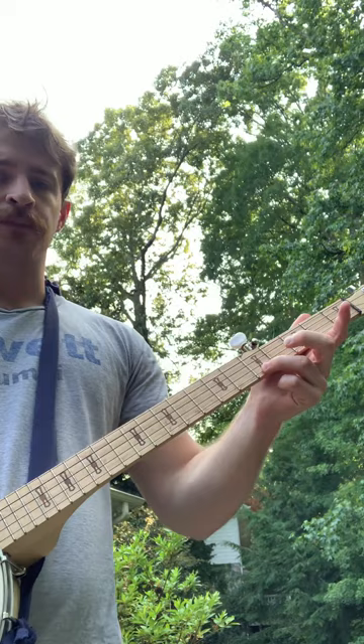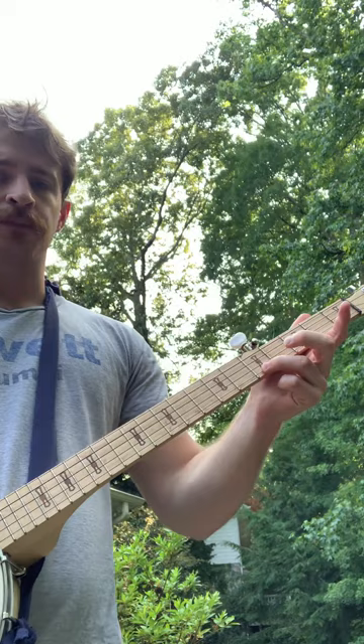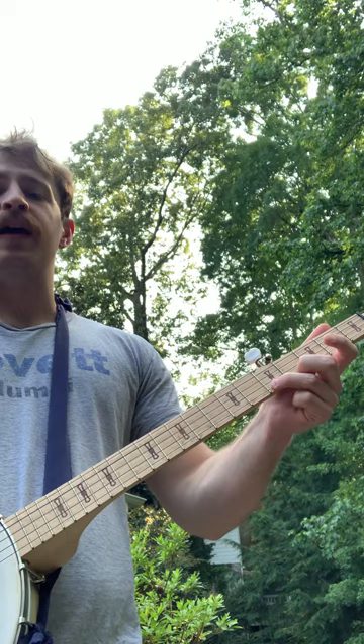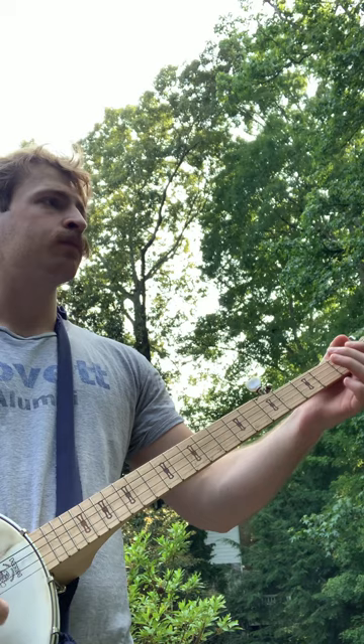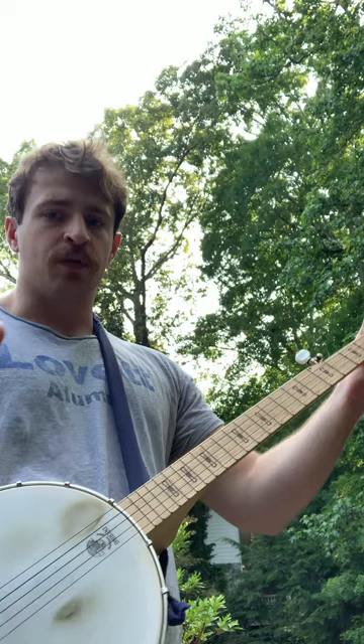You start on the 5th fret, then 4th fret, back to the 5th fret, then open. It's all on the top string here. And then open, and then you want to do a drop thumb.